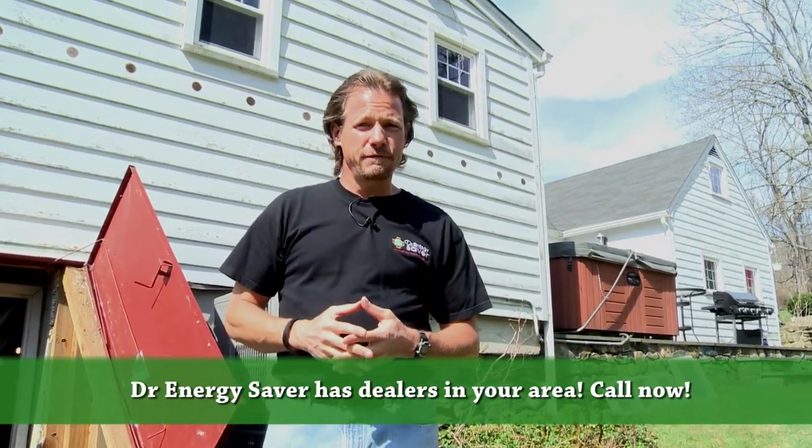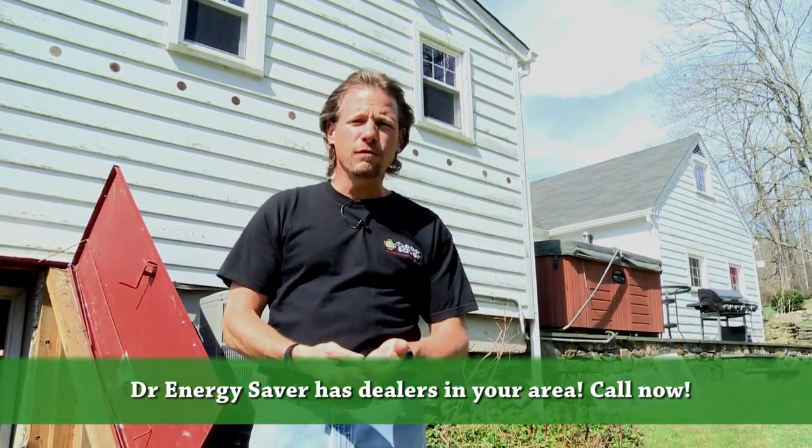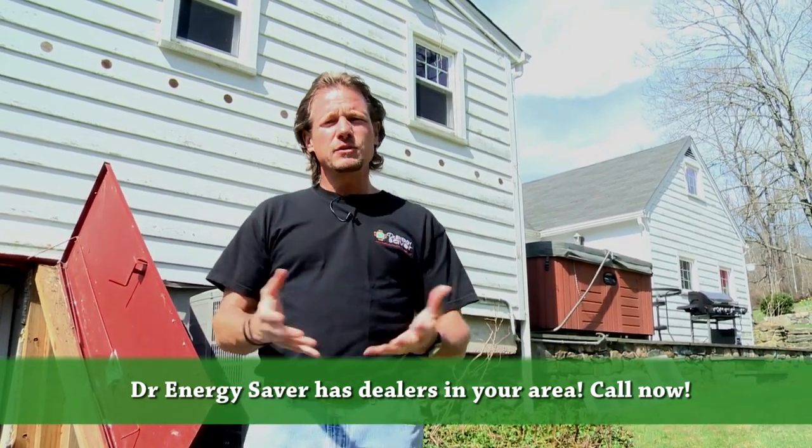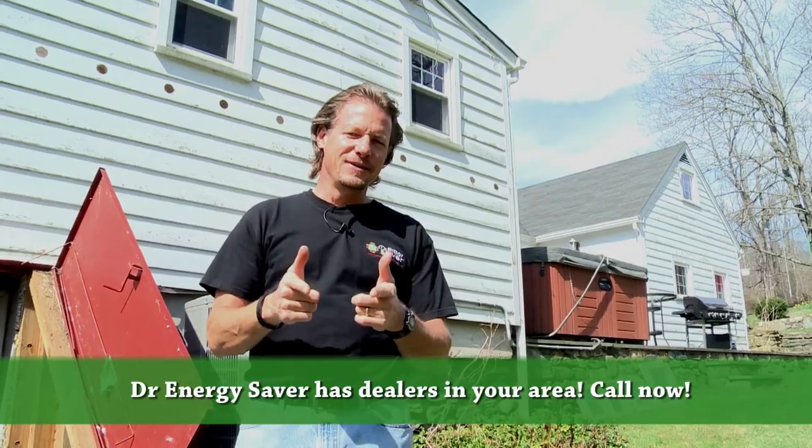If you have a house that you'd like to make more energy efficient, lower your fuel and electric bills, or you have rooms with cold floors, an uncomfortable room over the garage, rooms that are too cold in the winter or too hot in the summer — call Dr. Energy Saver. We'd love to help you.